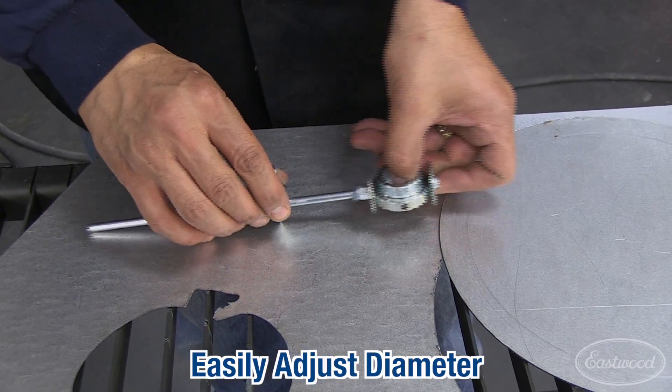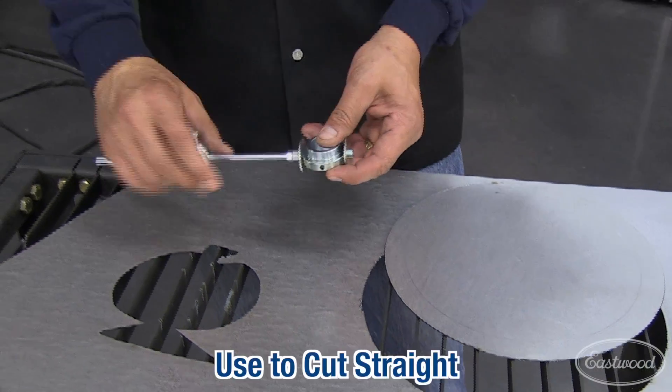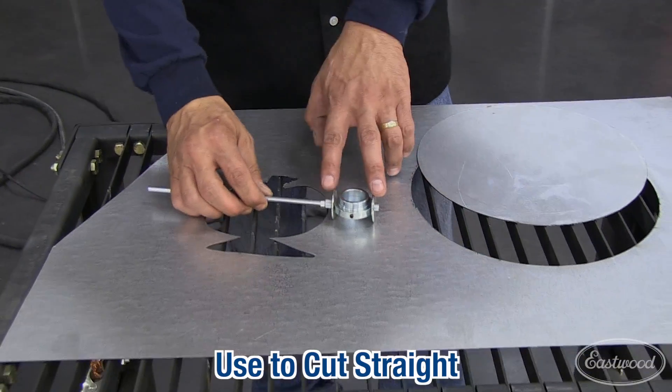There's adjustability here for your diameters. You can also remove these two components here and you have a nice straight line guide with the wheels.